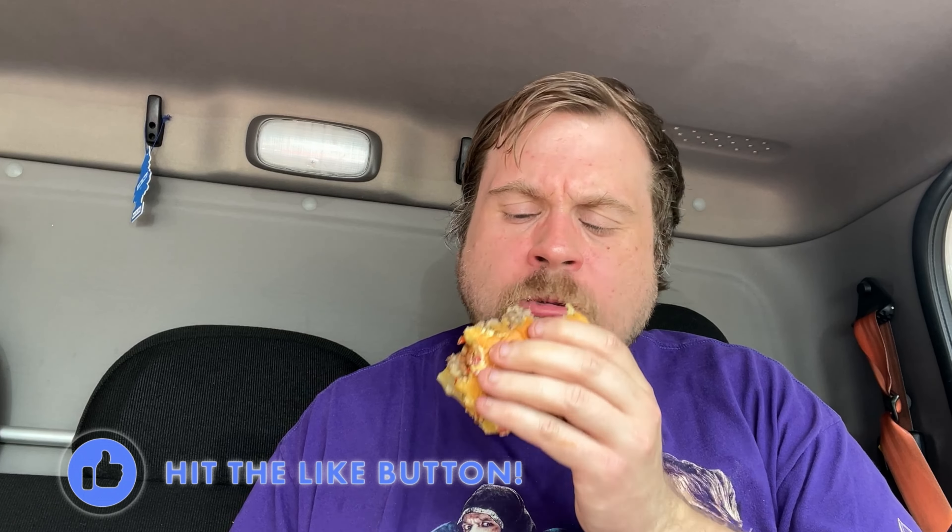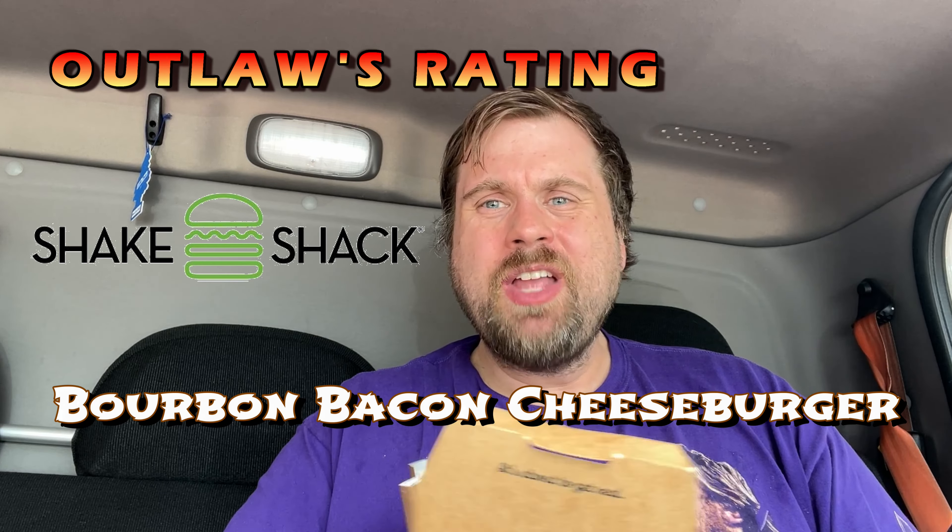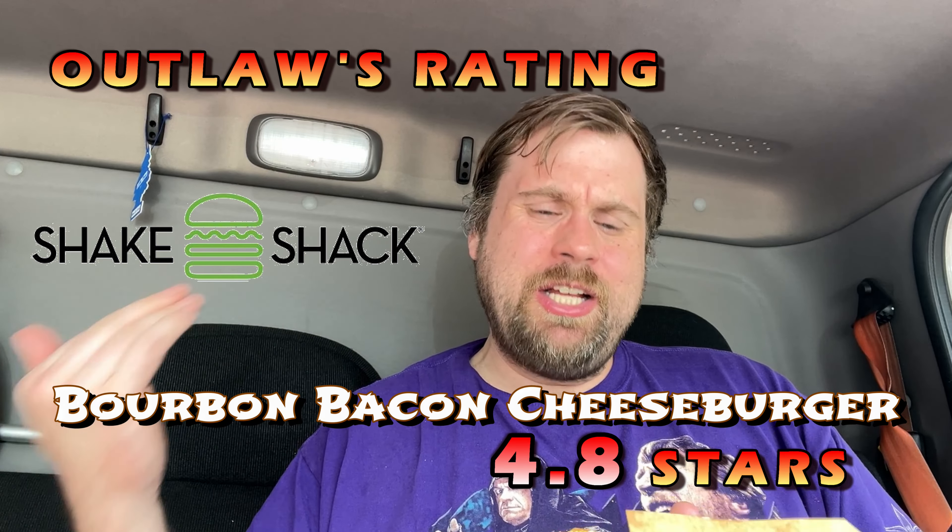The bacon is very crispy. This burger just melts right in your mouth. Almost reminds me of Wayback Burgers — you can check my recent video. So what do I give this on my ring? Over ten bucks for this. I'm going to give this a 4.8 out of 5. It's really good, it's just not as good as Wayback Burgers. I think I like Wayback Burgers more — the burgers are more juicy and they're bigger.